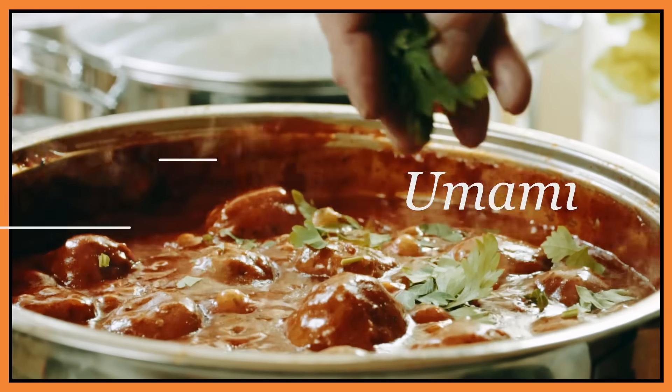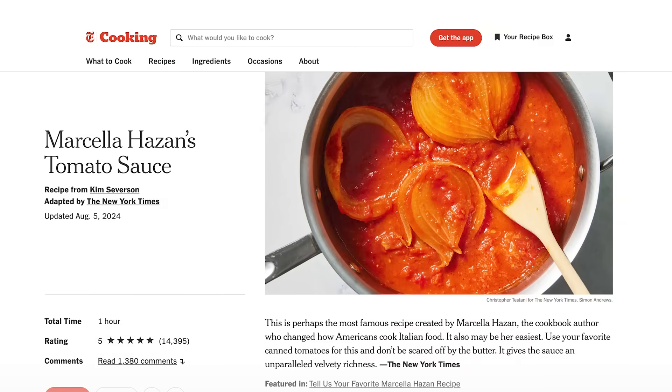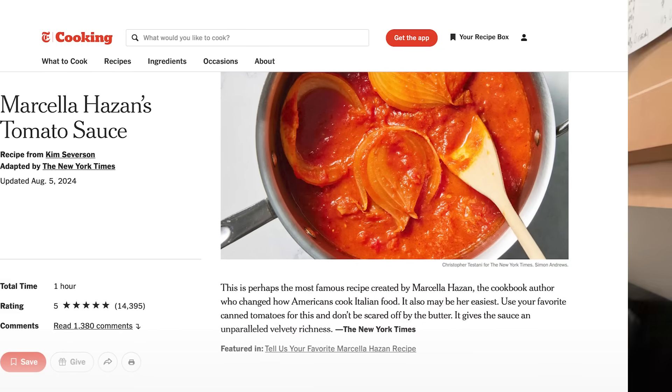Hi folks, welcome back to Chemist in the Kitchen — the umami episode. Today we are going to be working with Marcella Hazan's viral tomato sauce recipe, which consists of four ingredients.